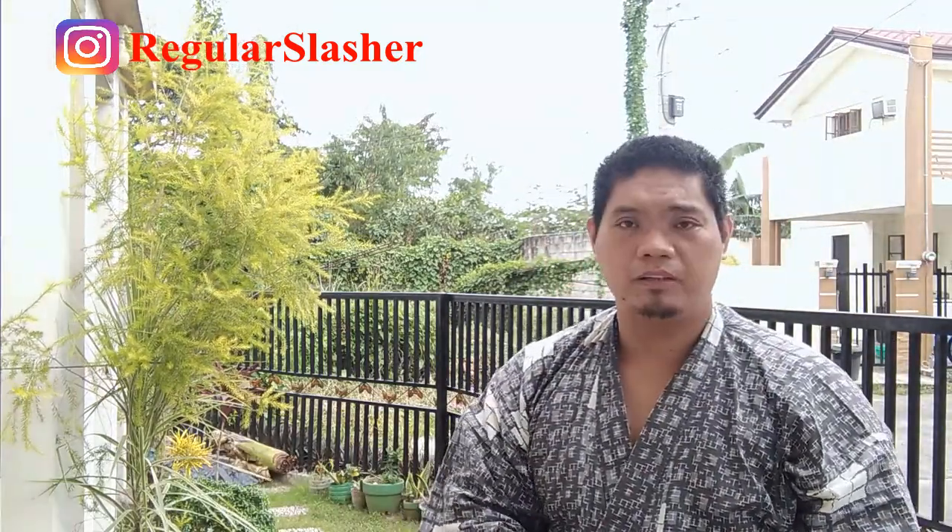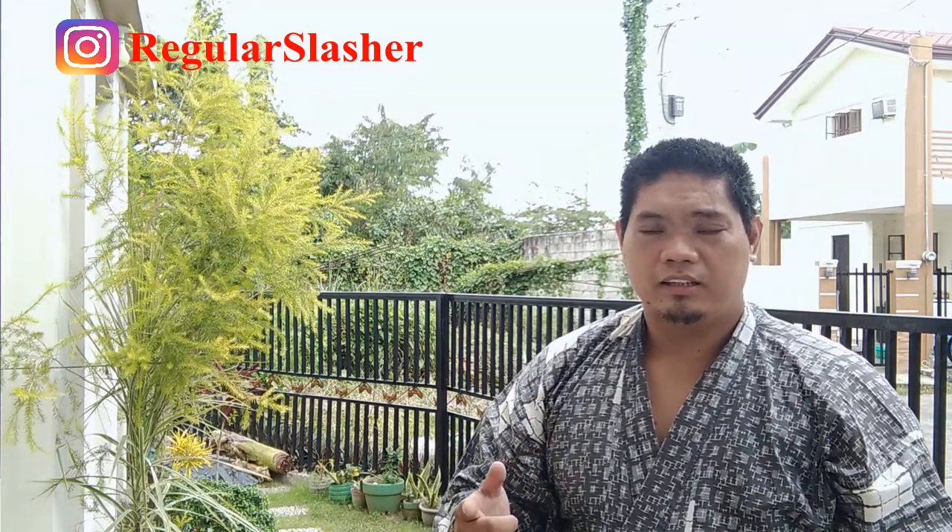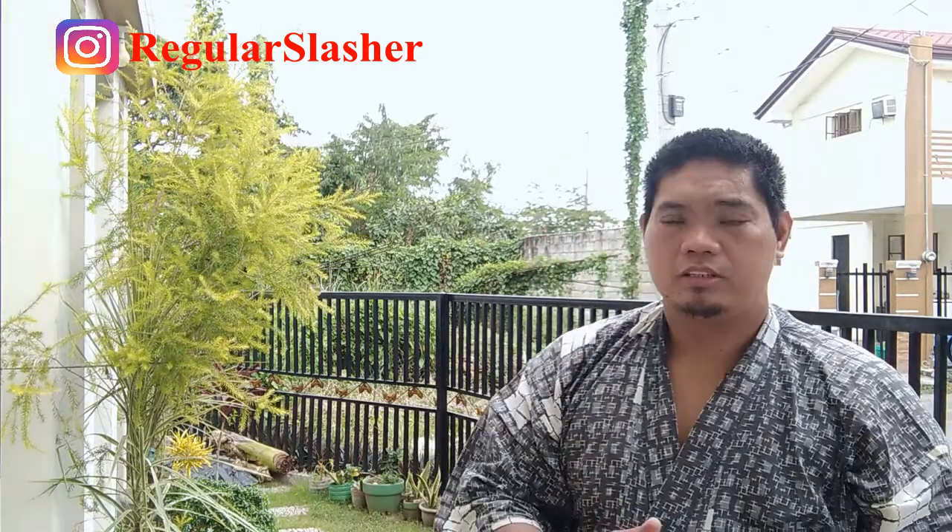To wrap this up, I'm going to have a cleanup, but that is going to happen off-camera. With that being said, thank you for viewing this video. If you like what you just saw, don't forget to like, comment, and subscribe to my channel if you haven't already — and especially click the notification bell so you'll be the very first to know when I upload new content. This is Regular Slasher signing off. Thank you, much love, and domo arigato gozaimashita.